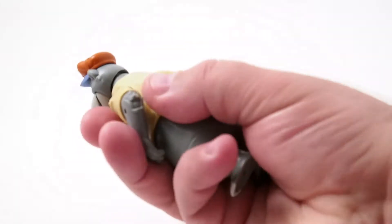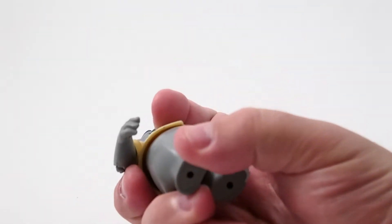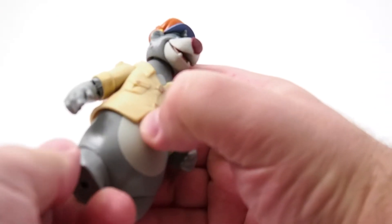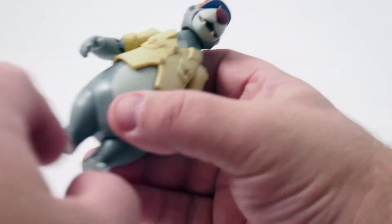First of all, he feels awesome. He feels like an old Kenner figure. It's really remarkable — the plastic. The legs have a cool old-style, really solid swivel. Hexagonal peg holes in the feet, which is amazing.